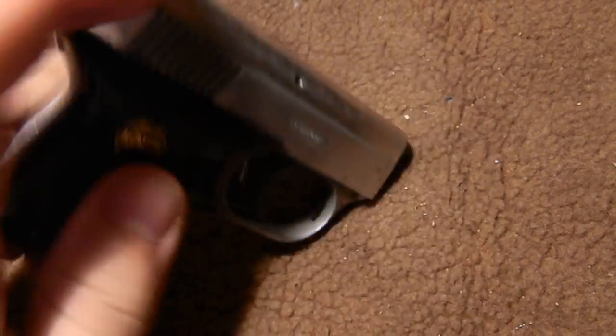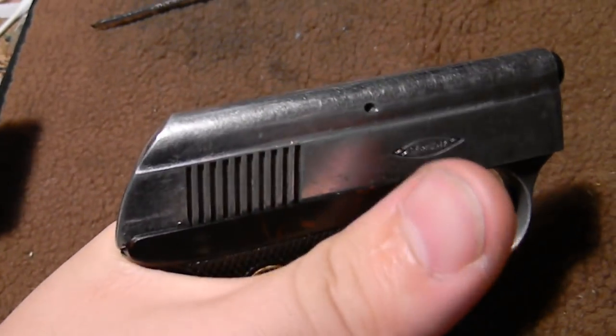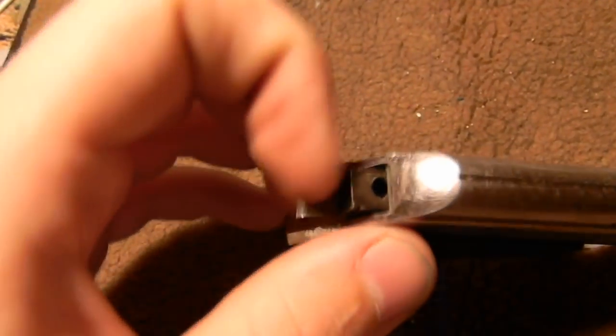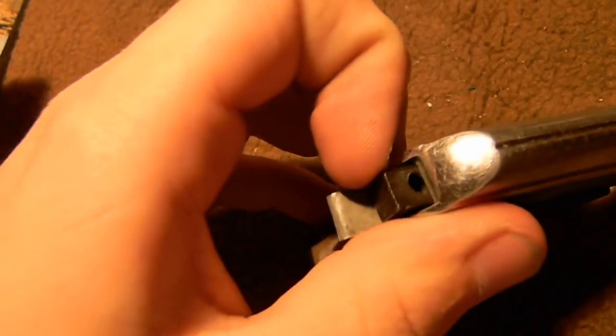Let me show you how this thing works. We got a square thing there, and then back here we got another square thing. What I'm going to do is — this doesn't have any blanks in it right now — just pull the trigger a few times. Oh, look what just came out of the back. Pull this out. Get a screwdriver in here and pop this baby out. All right, cool.